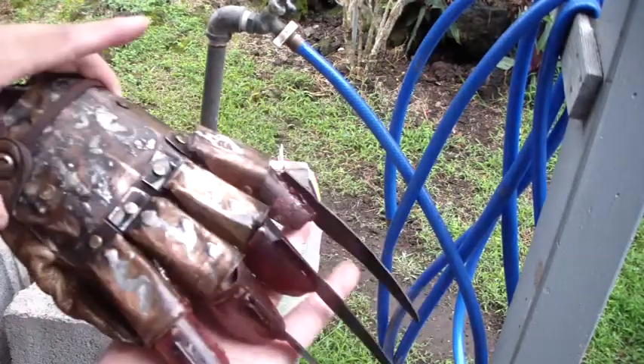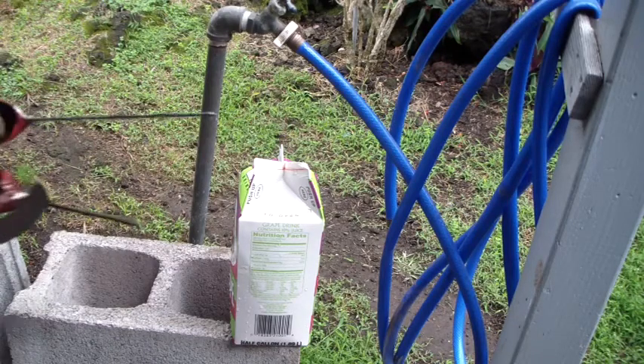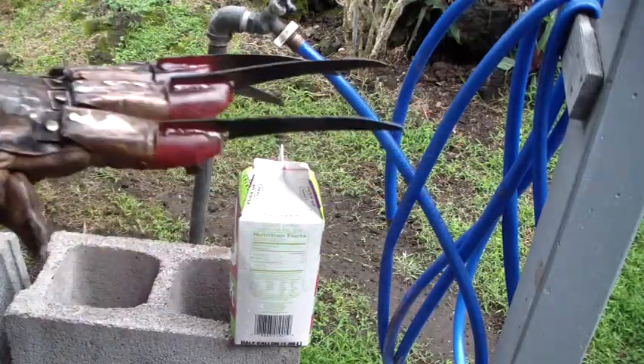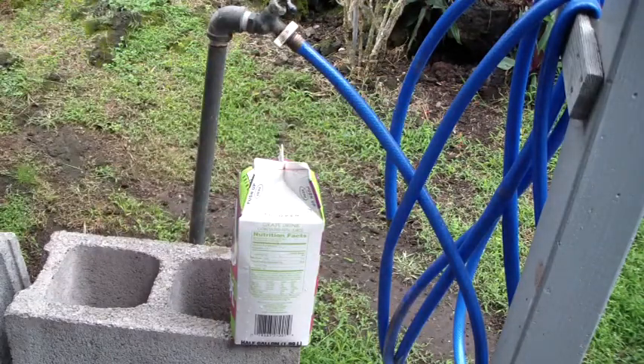Hey guys, Kruger Nightmare here. Got my Dream Master glove I just built and got it all where I kind of like it. Again, this is just loosely based on the movie, not 100% screen accurate, but just having fun with it.